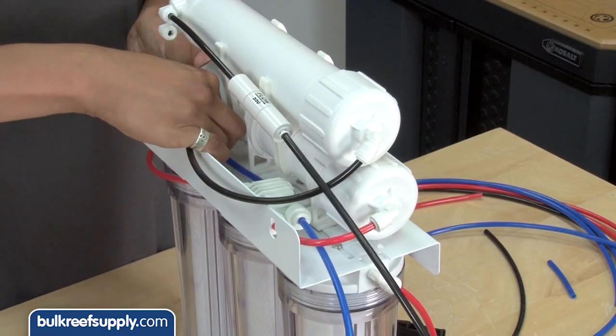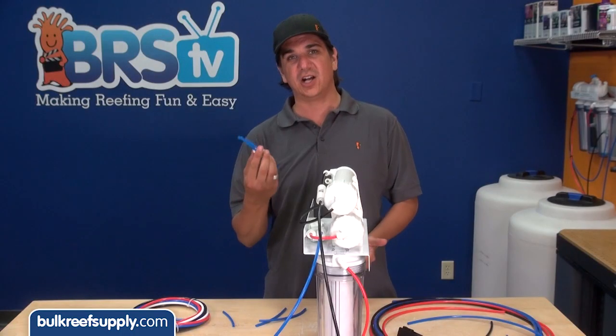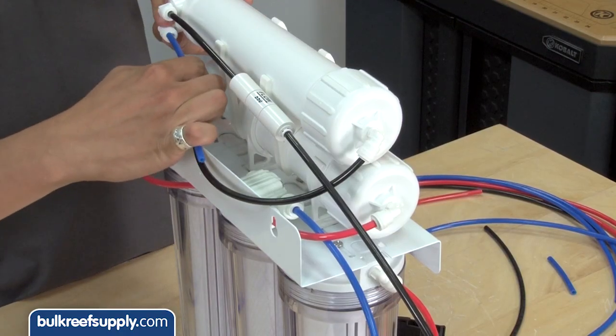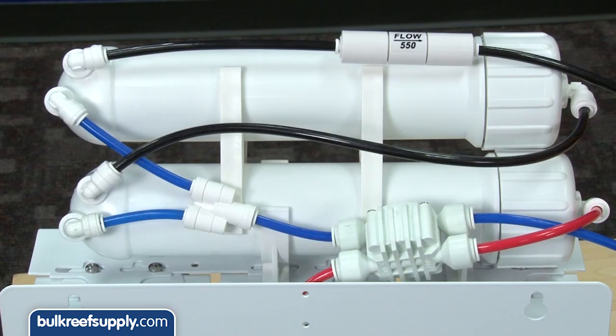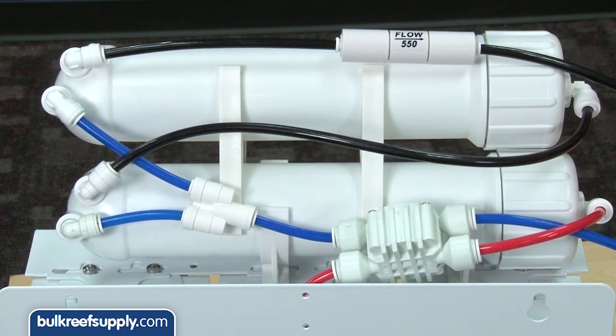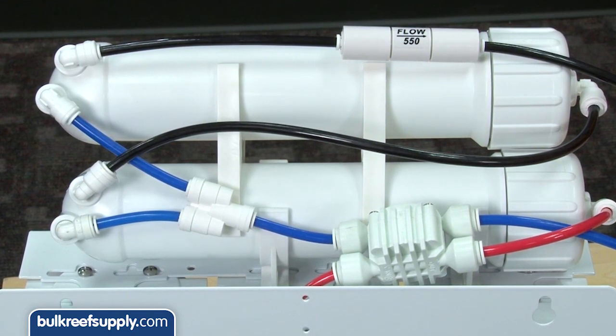Now the only thing left to do is connect the two product water lines so they blend together. So remove the original product water line. I have already cut a couple of pieces here but we will just connect them like this. So now you can see that we have both of the product water lines combined here and blended going into the auto shut off.